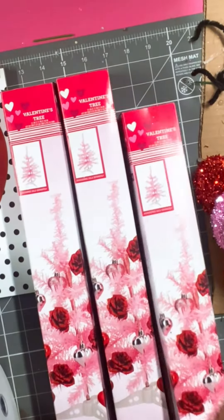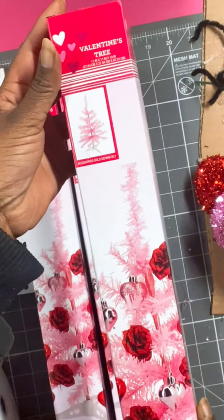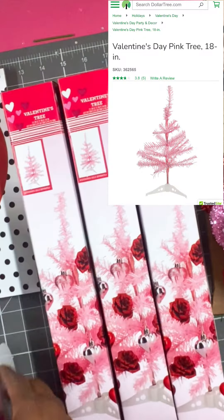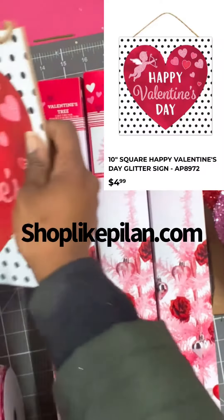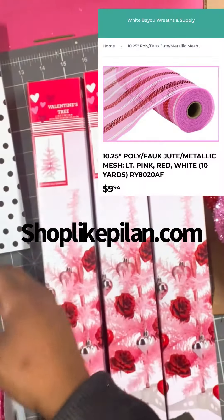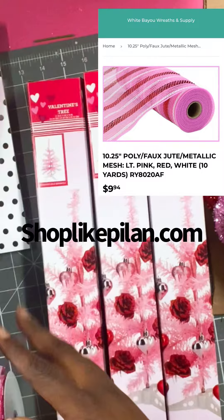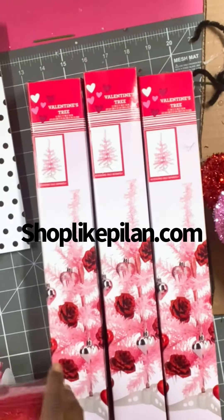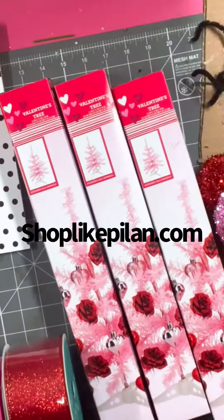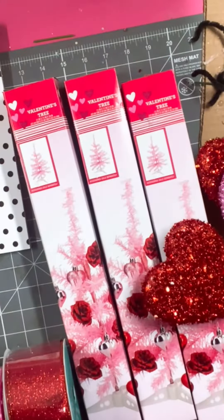Welcome back to another Dollar Tree DIY! Today we're going to make a swag using those Valentine's Day trees from the Dollar Tree. We're also going to be using this Happy Valentine's Day sign that came in a kit from ShopLikePulon.com, along with some mesh, ribbons, and Dollar Tree hearts.